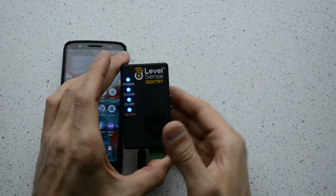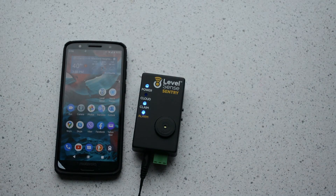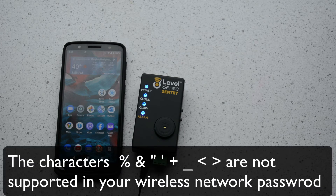If only the cloud LED is pulsing red, try hitting reset again. If the cloud light continues to stay red, use the other video on resetting wireless credentials for LevelSense Sentry. This indicates that your wireless credentials were not correct. Remember, the device does not support these special characters.